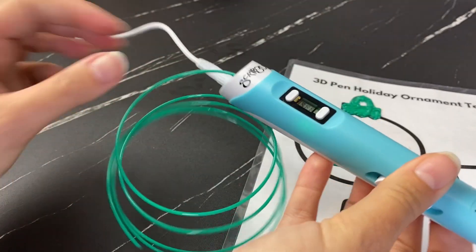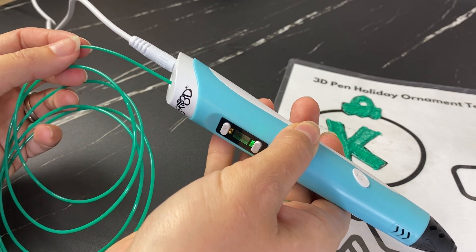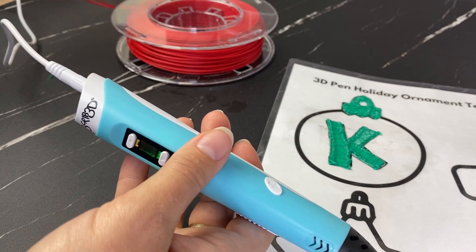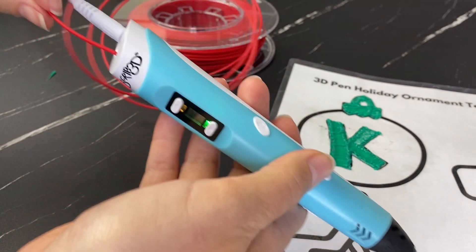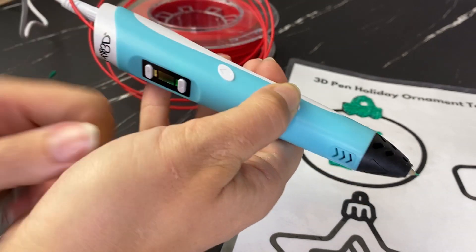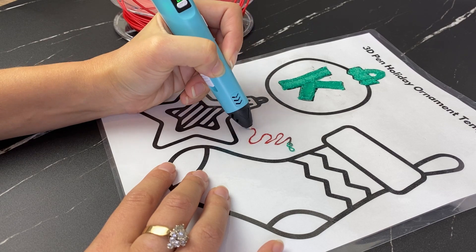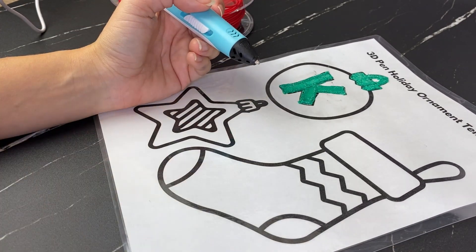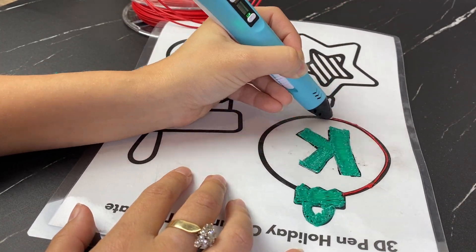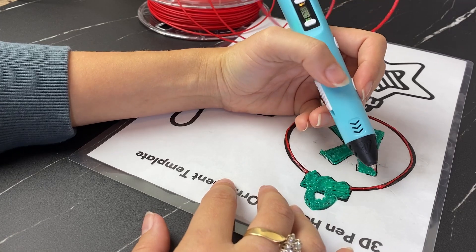Now I need to switch to my red filament. I'll press the unload button and you can see the filament unloading. I'll take my red filament, give myself a little leeway, and press forward to load it. It'll take about 30 seconds and you'll probably see a little bit of green filament first. Now we have our red, and I'm going to start again by outlining, then do big strokes back and forth to fill in.